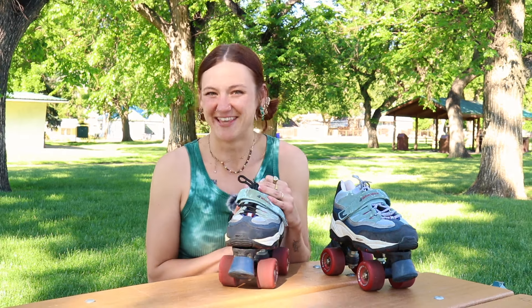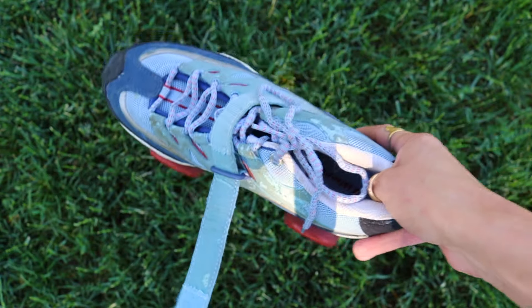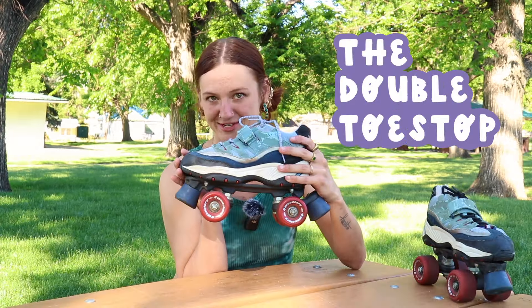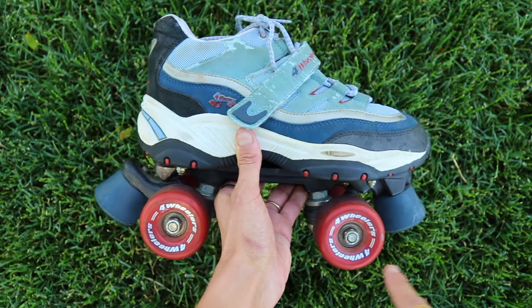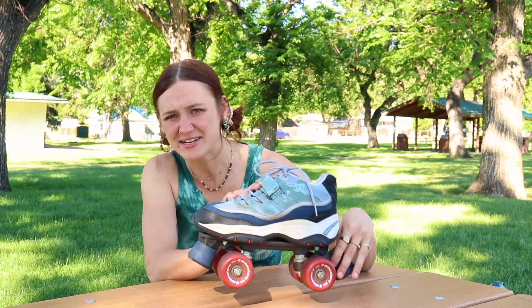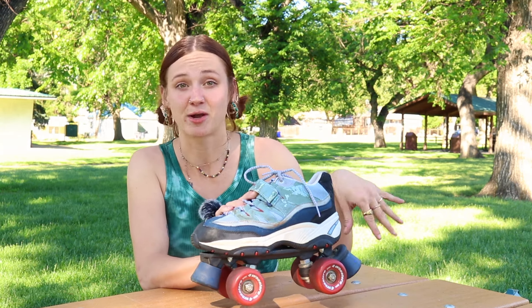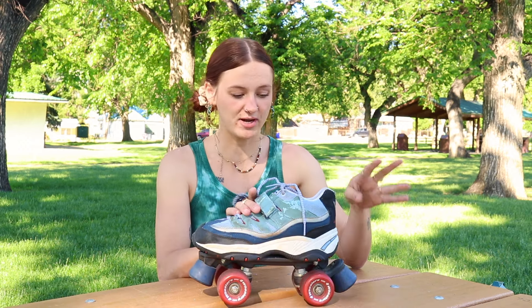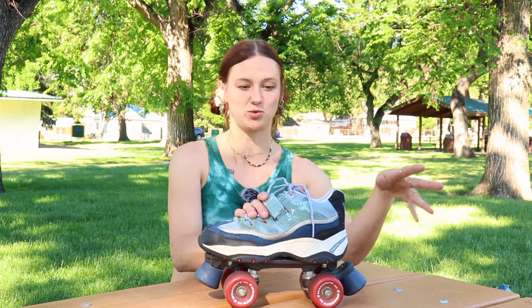There are Velcro straps that go over the laces to keep them nice and secure. The most interesting feature on these skates is the double toe stop — we have a toe stop on the front of the skate, which is typical for roller skates, and a toe stop on the back, which is not typical. As far as I know, I haven't seen many roller skates besides children's learning skates that have a toe stop on the back. I guess at that point it's a heel brake. It only has a heel brake on one skate though, which I believe you could switch to the other skate to cater to right- and left-footed skaters.